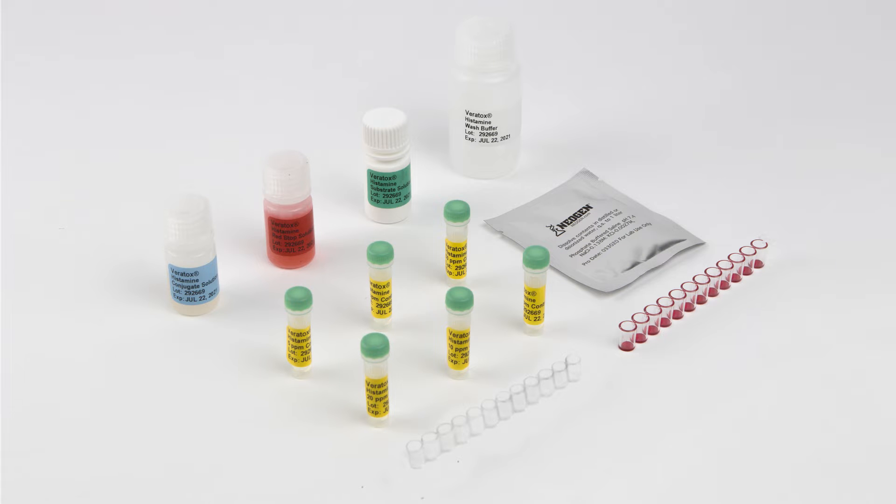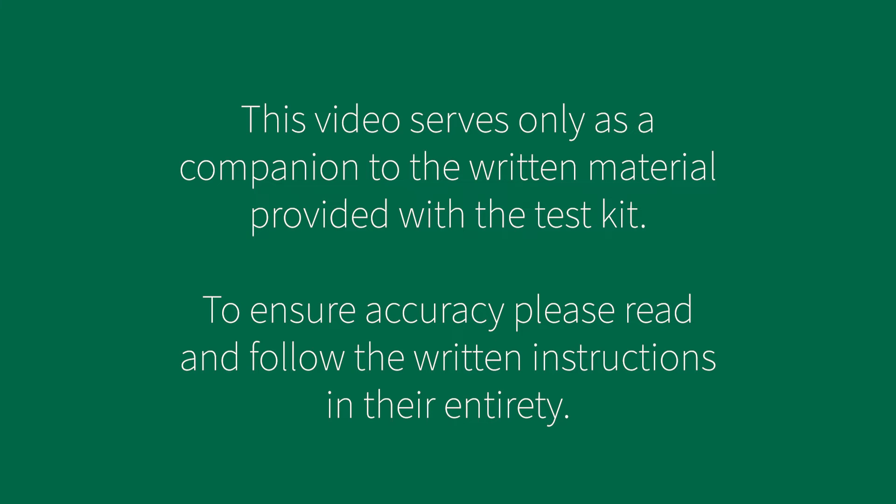This video demonstrates the Veritox assay for histamine. To review sample preparation, please review the kit insert. This video serves only as a companion to the written material provided with the test kit. Please read and follow the instructions in their entirety.